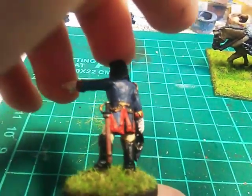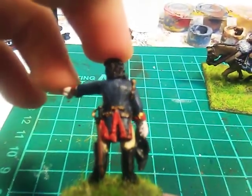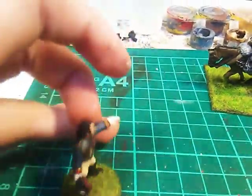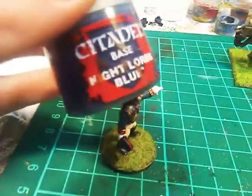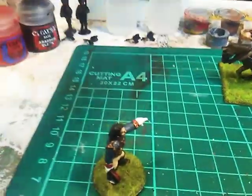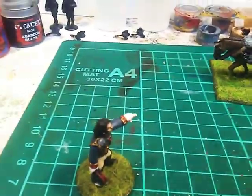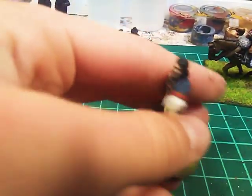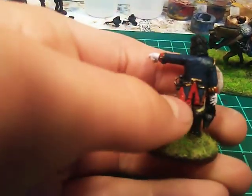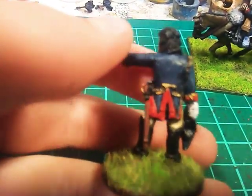A tip on how to paint the blue jacket — I would suggest starting with a dark blue. I used Night Lords blue because it's just what I have. I had it left over from a Space Marine project. And then highlight it with Prussian blue mixed with a gray. It makes a pretty good effect.